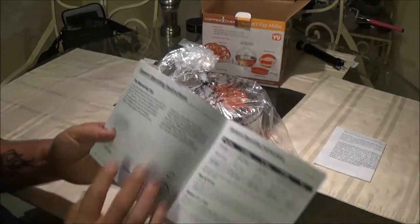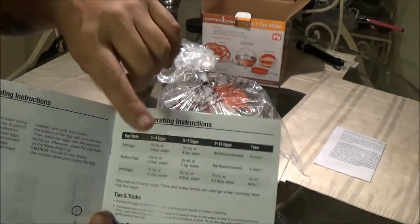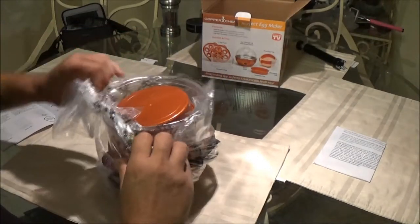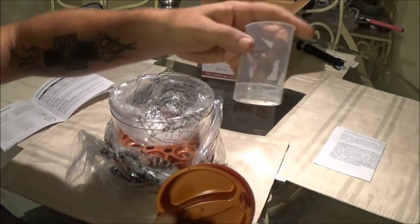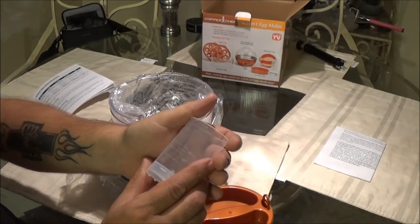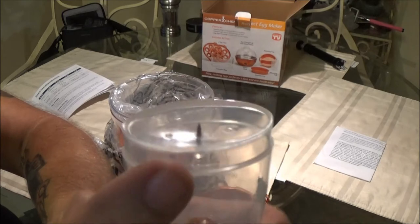There's a measuring cup in milliliters, and this looks like it's for making poached eggs. That little prickly thing there is what you use to pierce the egg. Let me read up on the general operating instructions — let's go ahead and open the unit first.